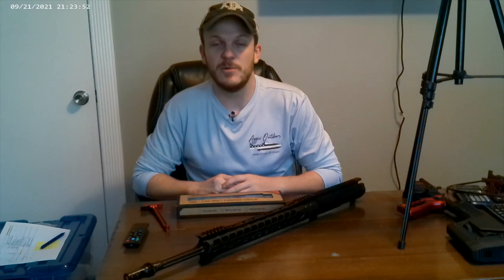And then we'll wrap up and hopefully I'll take this gun out in a couple of weeks and get to shoot it some. I'll let y'all know how that goes.